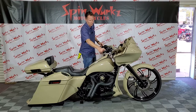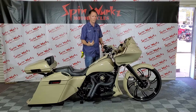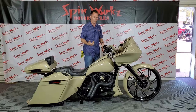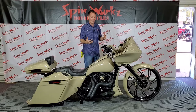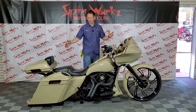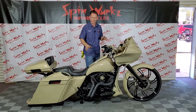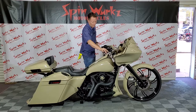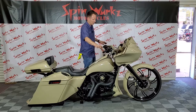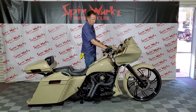Great grips on here — these are Arlen Ness. Real simple, but very, very nice. This is a less-is-more type motorcycle, done very clean. There's nothing obnoxious on this bike. It blends well and everything kind of exists and looks in place. Big perk with the Arlen Ness grips. Three-hole levers on here, just nice and clean. The ignition is done in a black and aluminum finish.